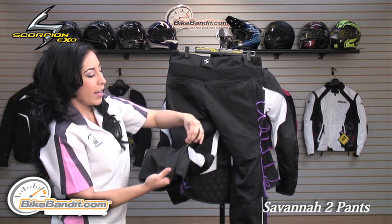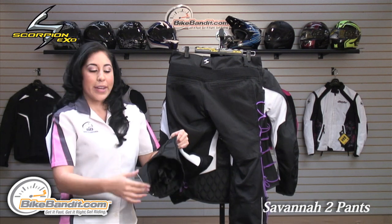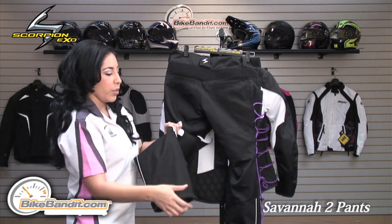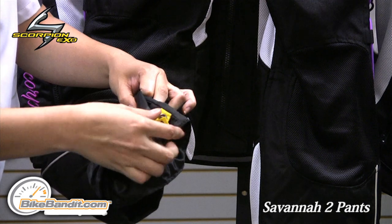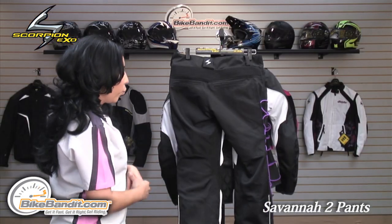On the lower part of the pant, it does have a zippered expansion panel for when you're not riding — you could easily loosen them up and be a lot more comfortable. This pant also has a full windproof liner which can be detached with a few snaps, so you could easily pull that out when the weather gets a little too warm.